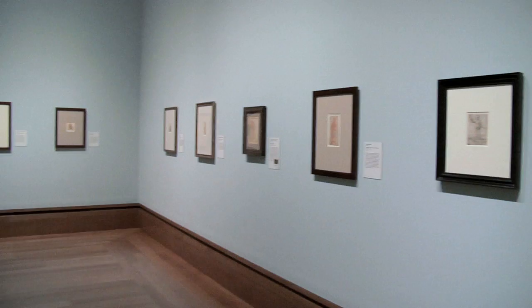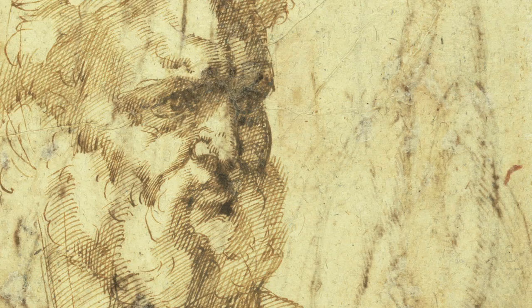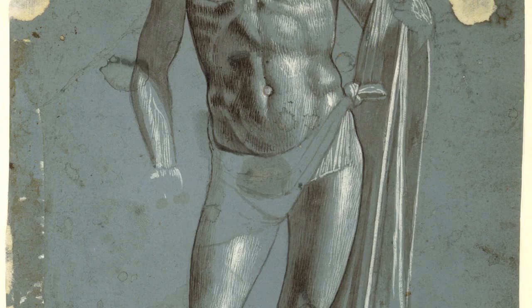A fundamental role of a museum is to care for its collection and preserve it for future generations. European drawings from the 1300s to the late 1800s, or old master drawings, are particularly vulnerable. They're on paper and hundreds of years old.